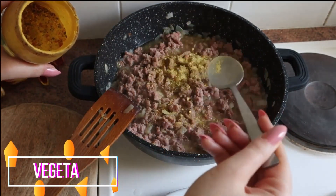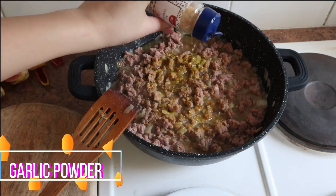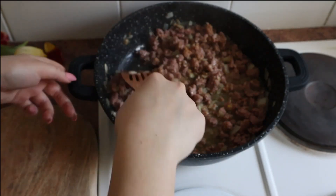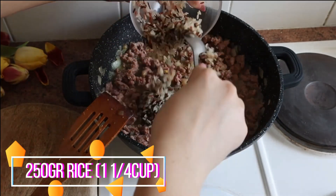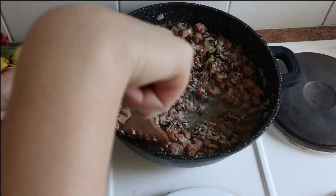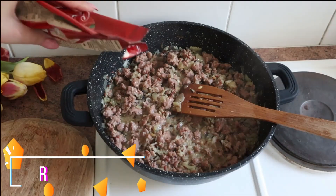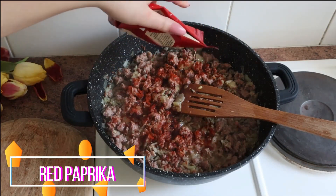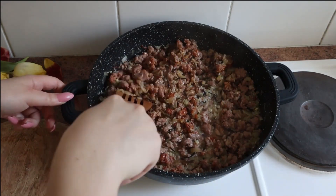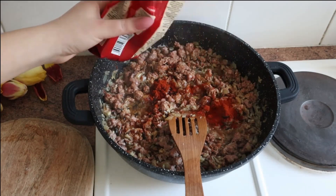Here I'm using the vegeta seasoning, which is an all-purpose seasoning that we use in my country. If you don't have that, you can use any seasoning of your choice, and if you like you can make it even spicy. I added more sweet red paprika just because of the color, to get that reddish color.